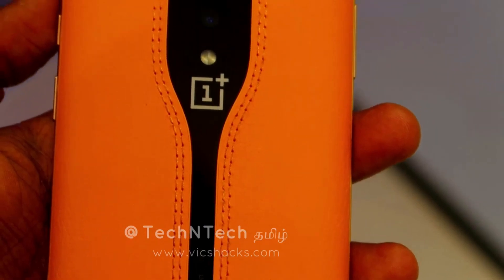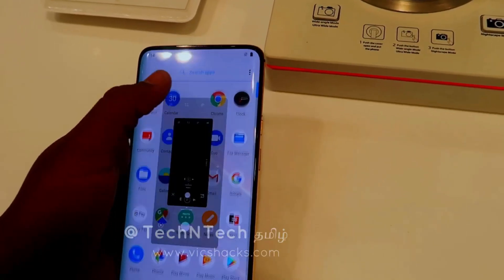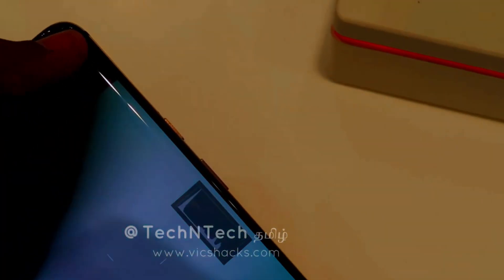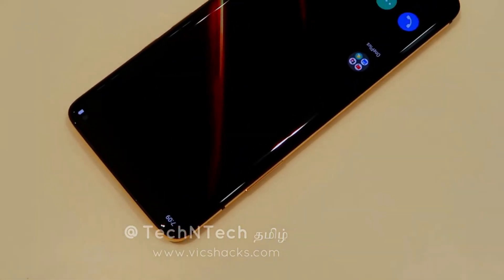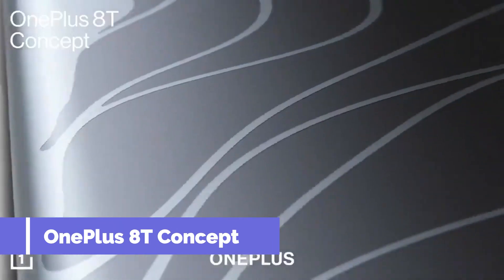The OnePlus Concept One has already been covered in a previous hands-on video. The camera works, and if you check a camera sample, there is an ND filter effect. You can check all those videos. The next one is the OnePlus 8T Concept.